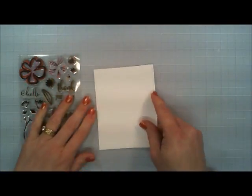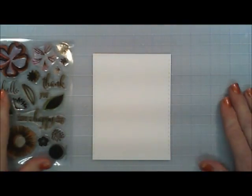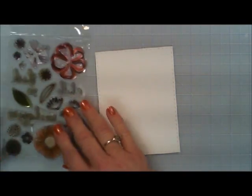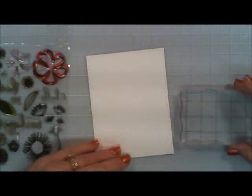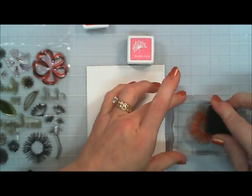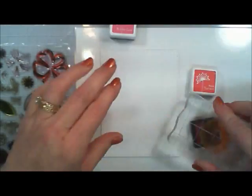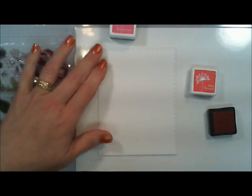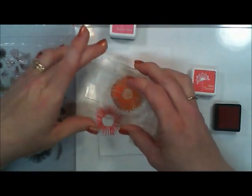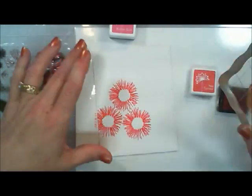I'm taking the larger of the panels — zooming in here — and this stamp set has a really funky-looking flower that I kind of really like because it's so unique. It doesn't have petals; it has like strings. I thought I'd use that, and for all the inks today I'm using my Hero Hues little ink cubes. I'm going to start off with pale tomato and stamp the little flower images at a diagonal.